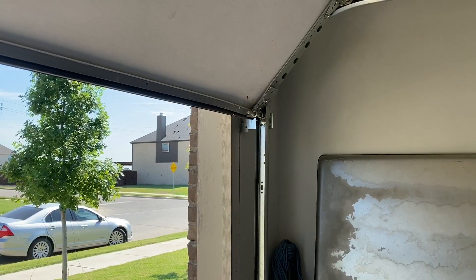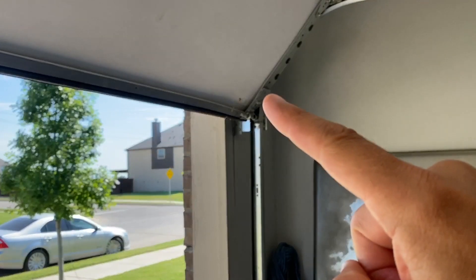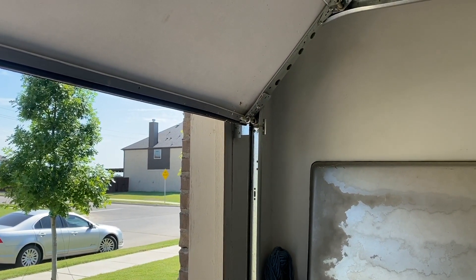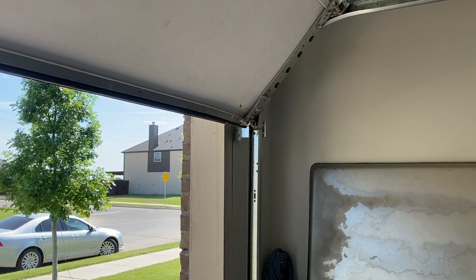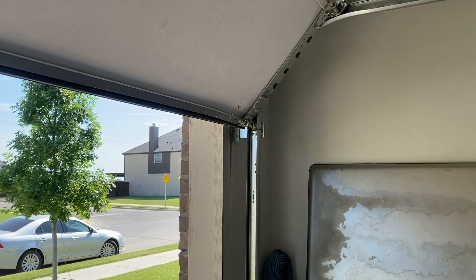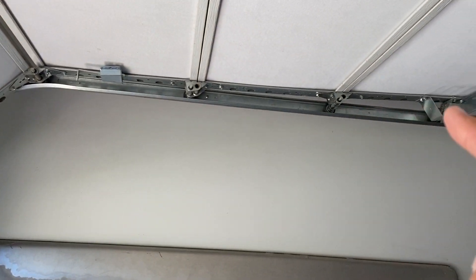I physically raised the door by hand. Again, you can see where this sheet metal frame is pulled away — I'll fix that and do a separate video on that. But I want to lubricate this door and see if that works first. The first things we're going to lubricate are what are called the rollers. There's a series of rollers on the door.